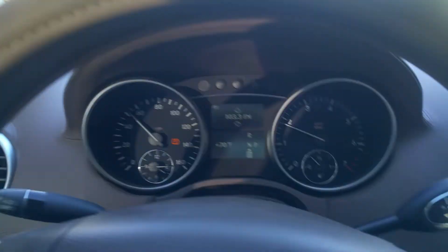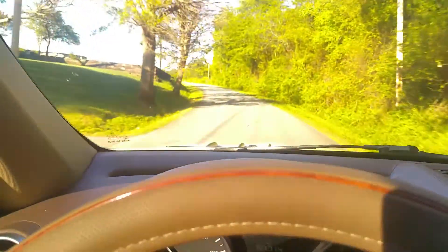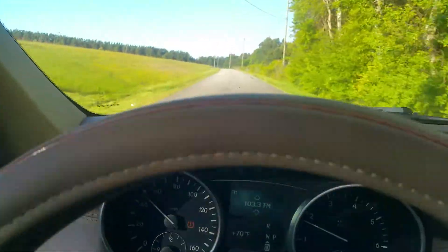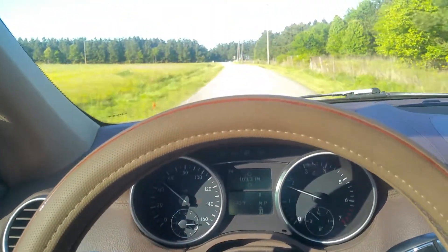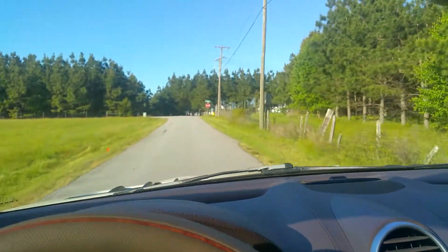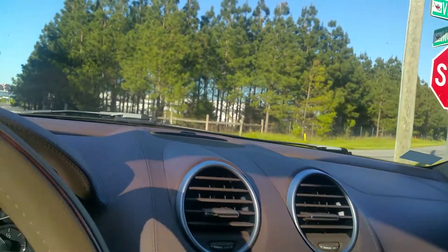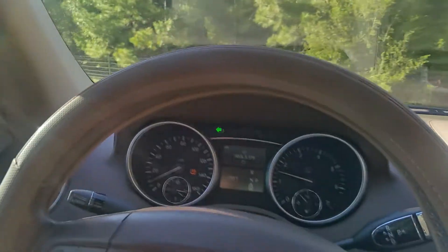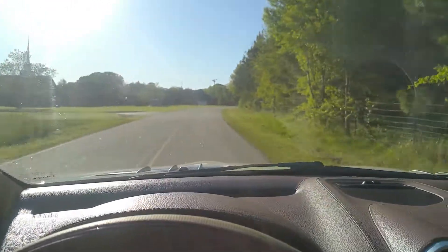You can see the transmission on the car shifting when it should. As I mentioned, there are no warning lights on, nothing's flashing. She runs great, drives great, steers great, brakes great. We're coming to the stop sign — see it stop the way it should. The brakes are fine; there's no shimmying in the steering wheel, no squeals. As mentioned, the front pads should be changed about 5,000 miles from now, but you're good to go with that.